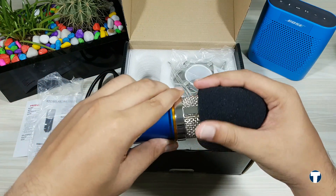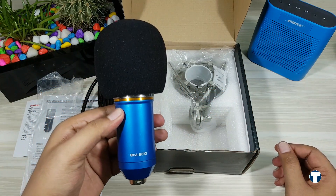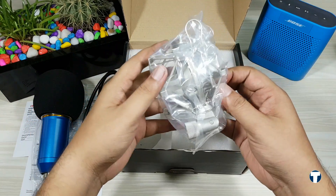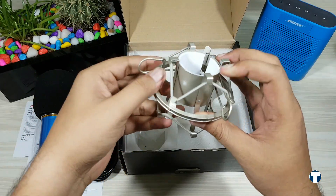Next we have the wind filter, which goes into the microphone like this. I think this helps in reducing wind noise while recording, but I'm not 100% sure, because there are many studio microphones which come without this wind filter. At last, we have the shock mount. This is used to reduce the vibrations caused by the floor or the table if you are using any stand for your microphone.